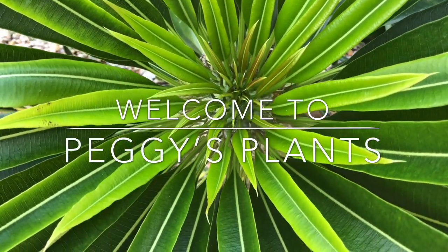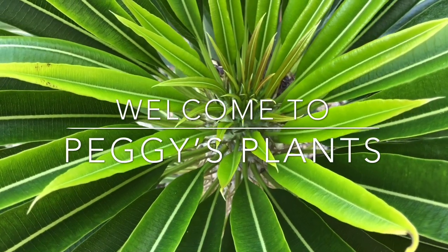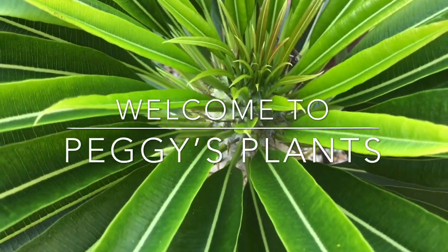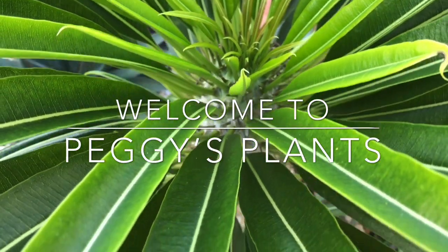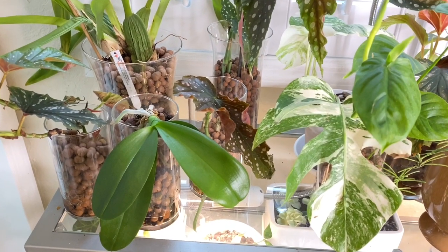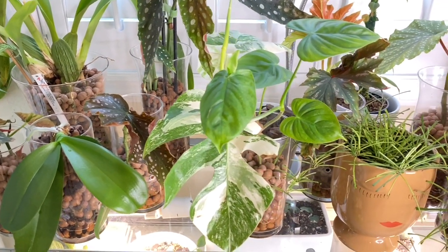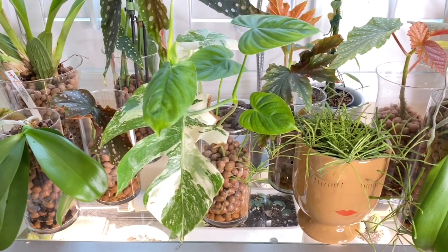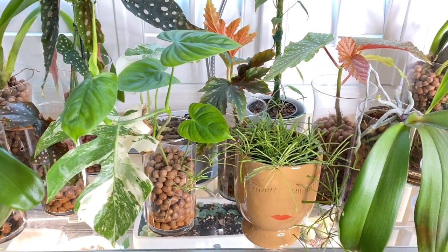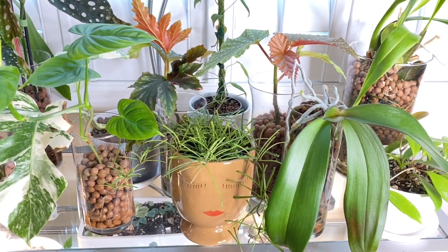Hello and welcome to Peggy's Plants, coming to you from the Florida Keys. This video is on how to cut holes in glass so that you can grow your plants in LECA using a glass cylinder. In my last video, I showed how I grow many of my houseplants and orchids in glass cylinders and LECA pellets. Many of you were very interested in the process and surprised at how easy it was, so you expressed interest in doing the same for yourself.